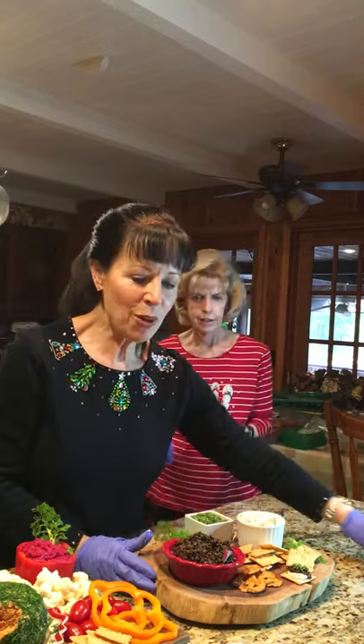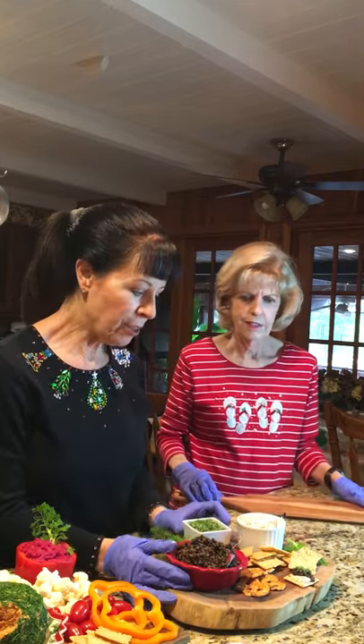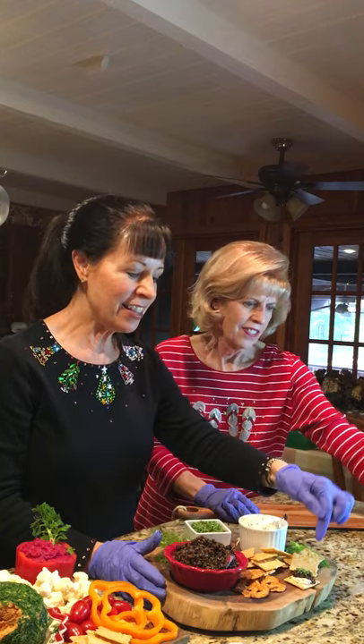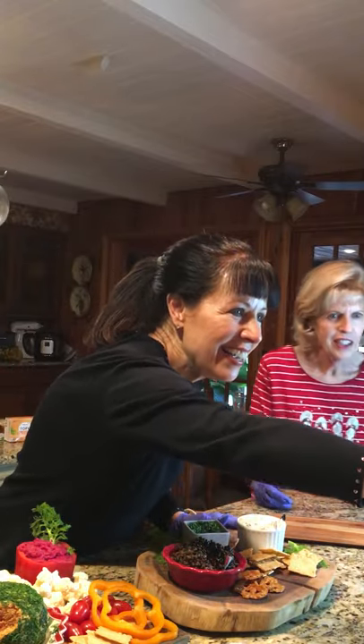This is what we call our vegan caviar. The cameraman Casey tried it and said 'spectacular' — so that's the winner. It would definitely be a hit at my house.